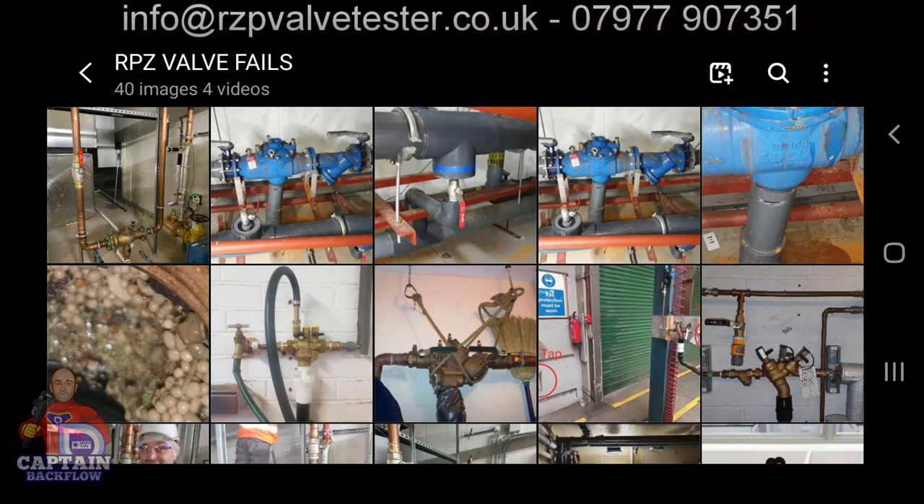I've just been so busy with work I haven't had the time to keep this channel up to date, but we are out there on patch — testing, inspecting, installing, and repairing RPZ valves. These are some fails that I've come across and I wanted to show them to you.